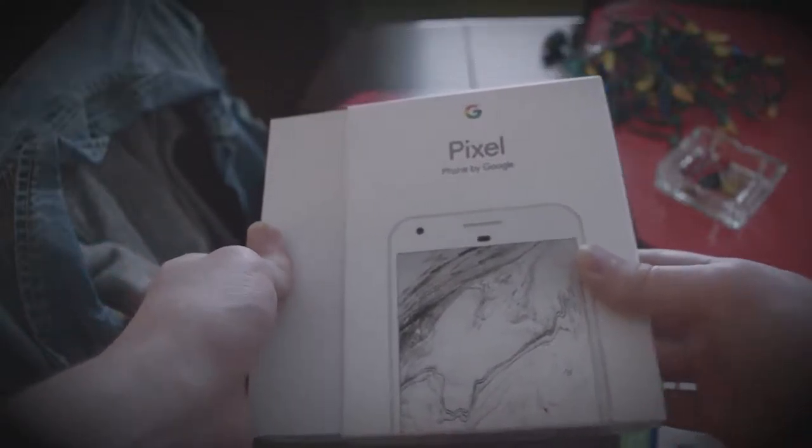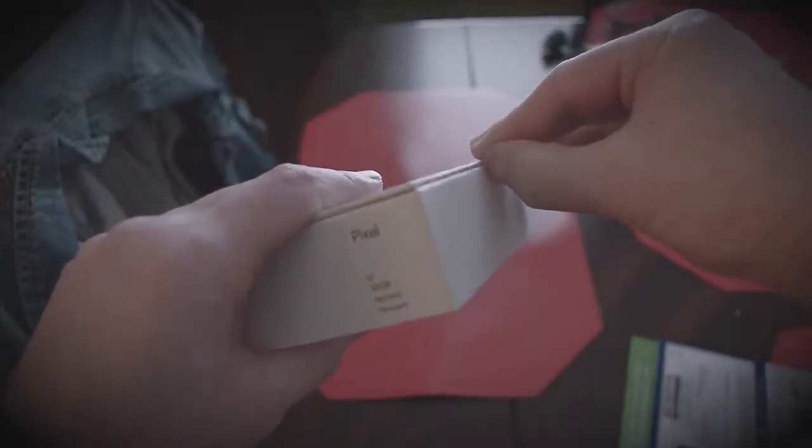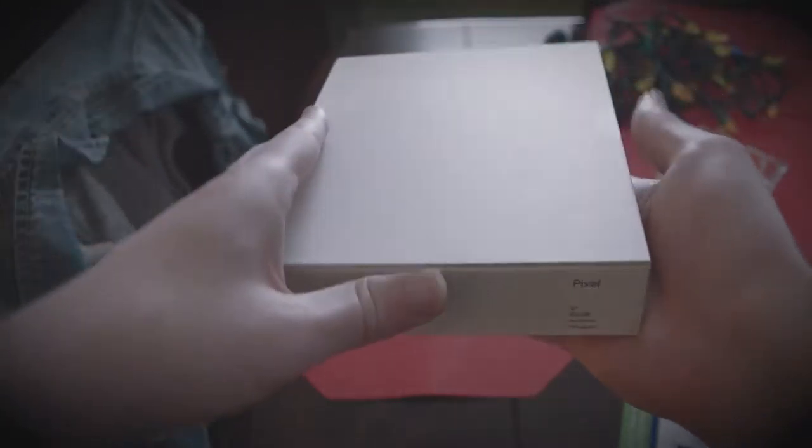Hello everybody. I'm going to be taking a look at the new Google Pixel. Let's open up the box and see what we got in here. Now this Pixel is not mine — it's my father's. But he doesn't do anything on YouTube, I do. So I'm opening it for him. He said it's okay; he doesn't care about opening it first or anything.